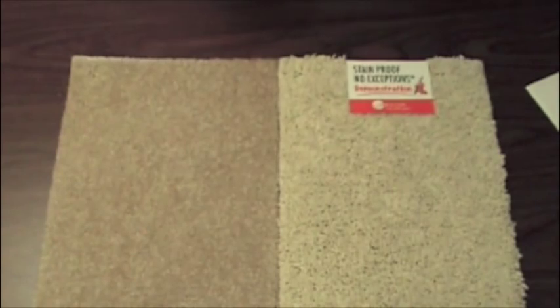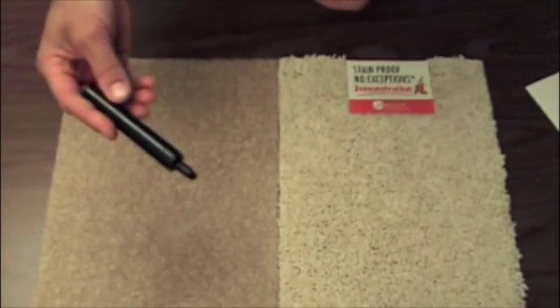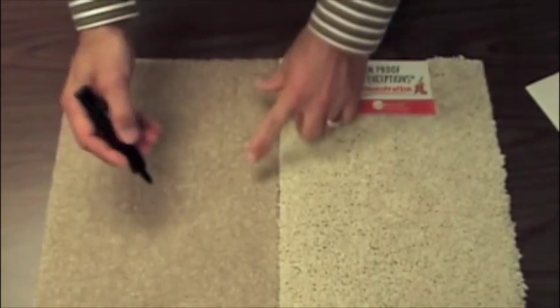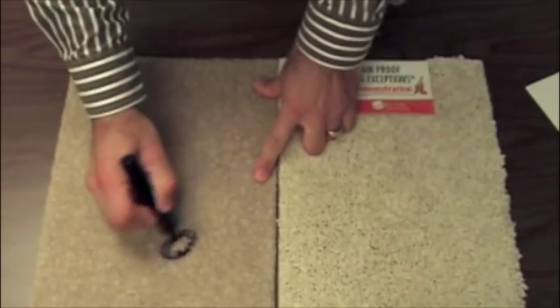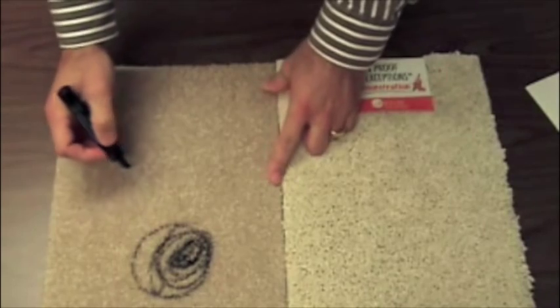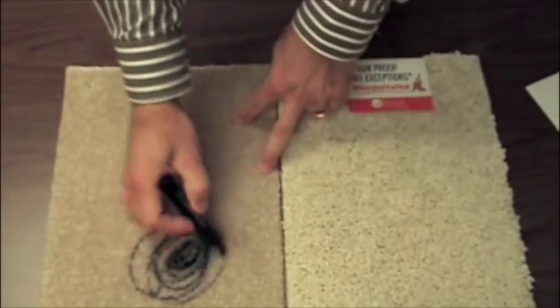Every child's favorite coloring utensil is inevitably an indelible marker, and this sort of scenario can often happen. Perhaps Johnny was left alone in the living room by the babysitter, and a few moments later this terrible catastrophe happens.